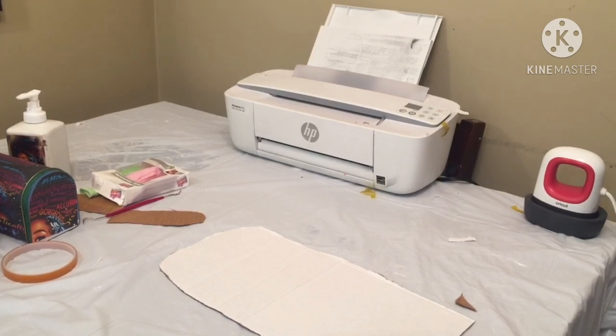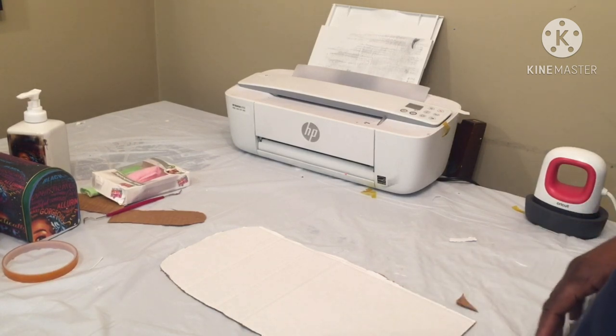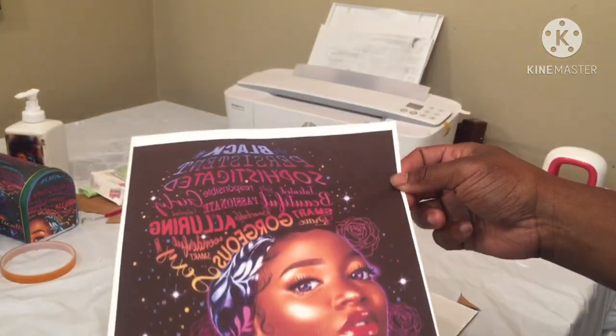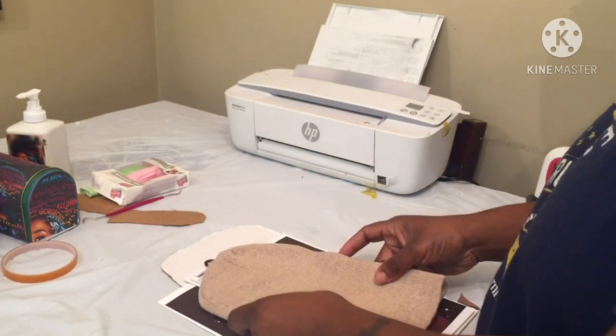Welcome back! I'm gonna try a hat real quick. I got the image of my choice using sublimation paper, just printed a full sheet because I'm gonna try to do a beanie.